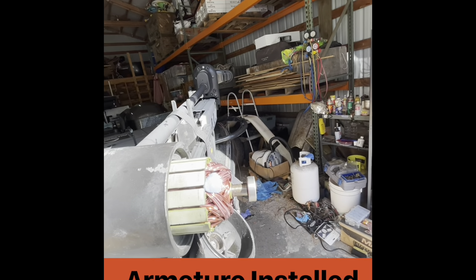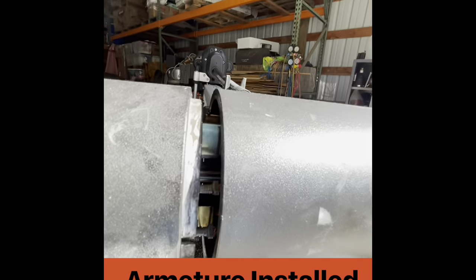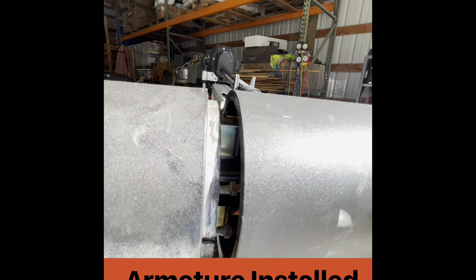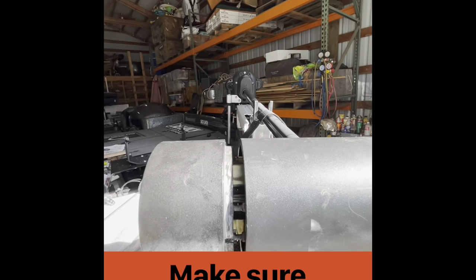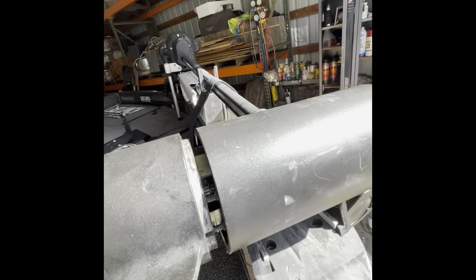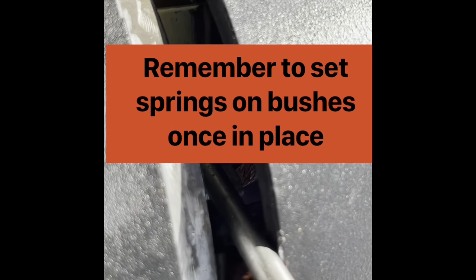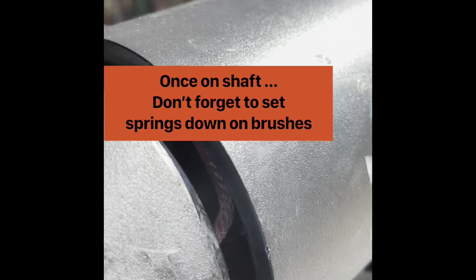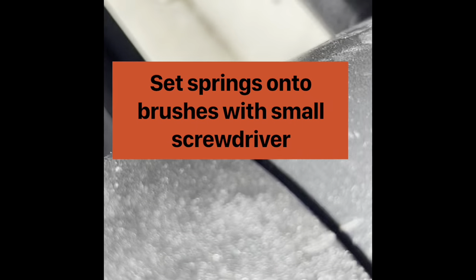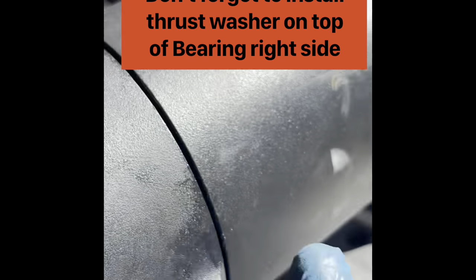I was able to get it in most of the way and the shaft is starting through. Now I'm going to put a screwdriver through and make sure those brushes clear the armature, and slide it the rest of the way in. This should go up flush. The bottom brush is fine — I'm going to lift this brush up with a screwdriver and push this onto the shaft. My marks line up. It's all the way through on this side. Hallelujah!